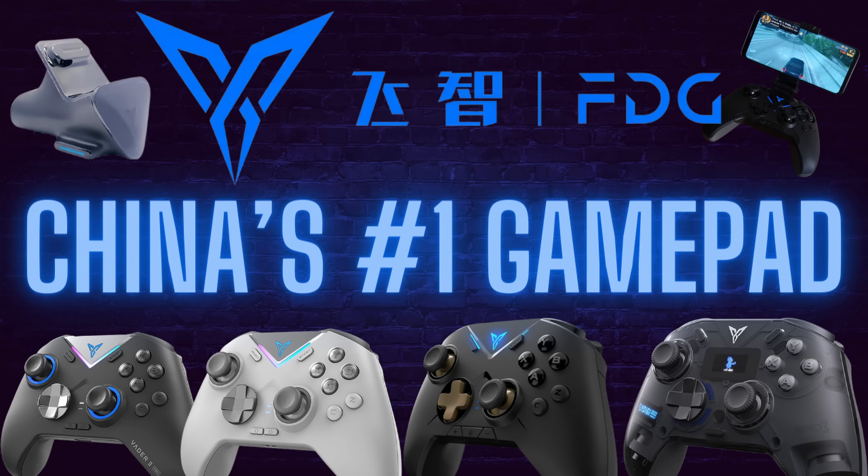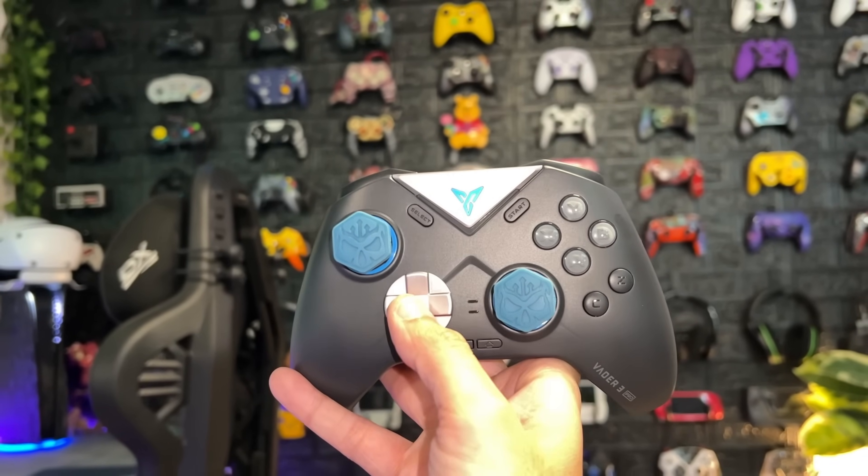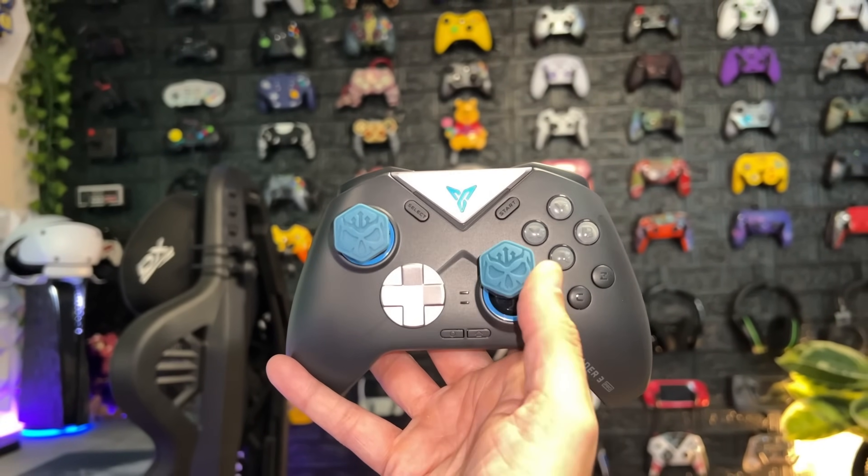Today we're reviewing the latest offering from FlyDigi, China's number one gamepad company, and I'm holding it side by side with the Vader 3 Pro, an $80 controller that recently won controller of the year during the Gamer Heaven Controller and Real Game Awards.